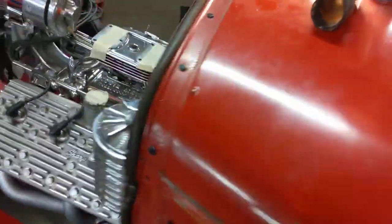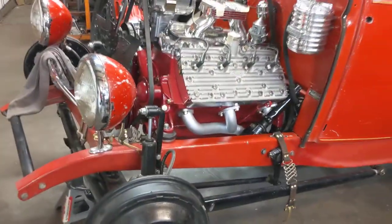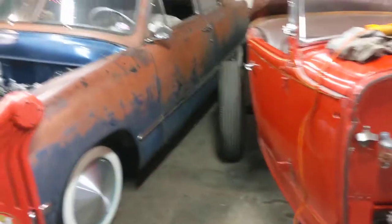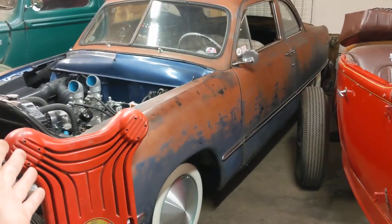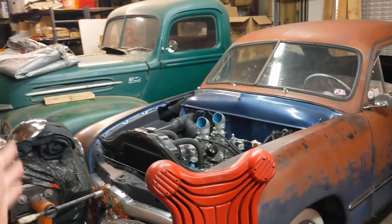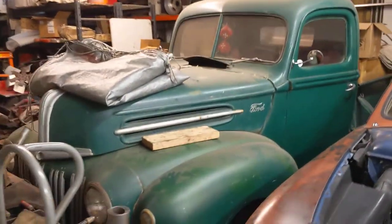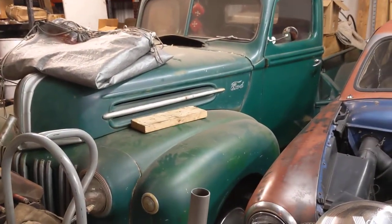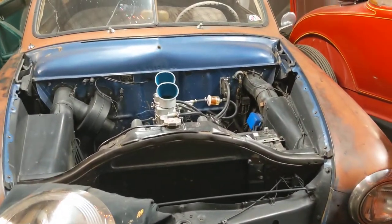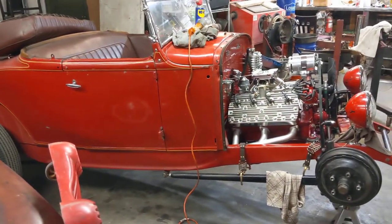Heck of a car — we'll do another video when we get it fired up. Alright, signing off from Denver, Colorado, right next to the 1950 Businessman's Coupe and a 1946 pickup. This will probably be on the road sometime soon — it's a great, beautiful, clean pickup. Of course, we've done a couple videos on the 50 Coupe. What a great area for some Fords.